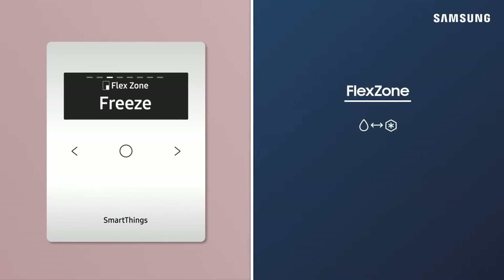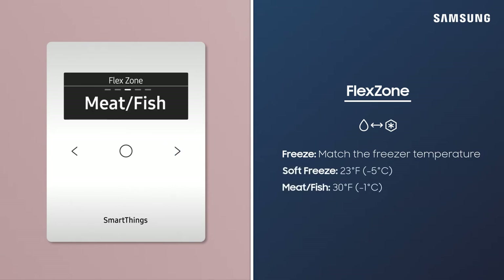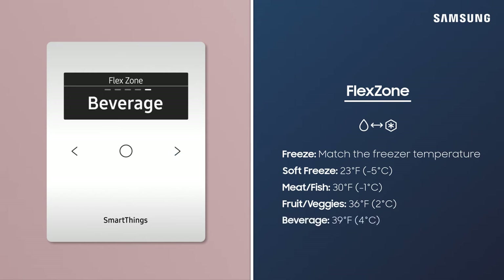There are five FlexZone settings: Freeze, Soft Freeze, Meat/Fish, Fruit and Veggies, and Beverage. The Freeze setting creates more freezer space. Soft Freeze and Meat/Fish modes keep those items fresh during short-term storage. The Fruit and Veggies mode is ideal for those items, and Beverage makes sure your drinks are nice and chilled.